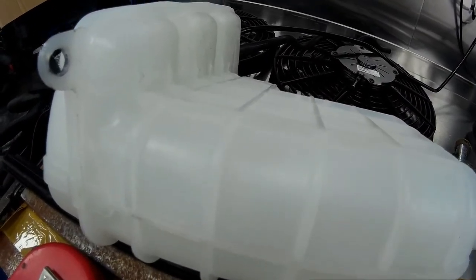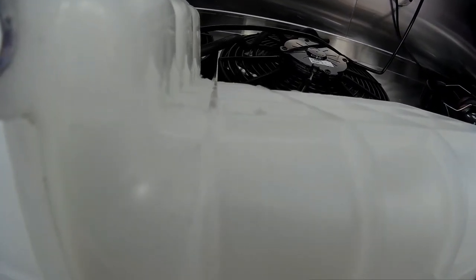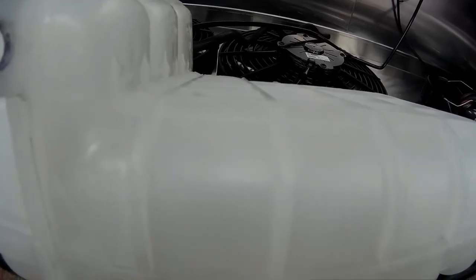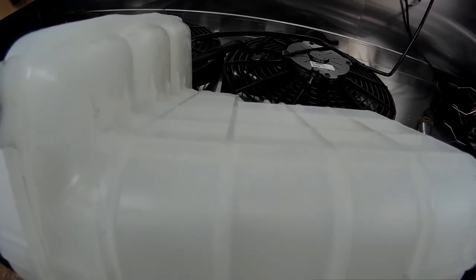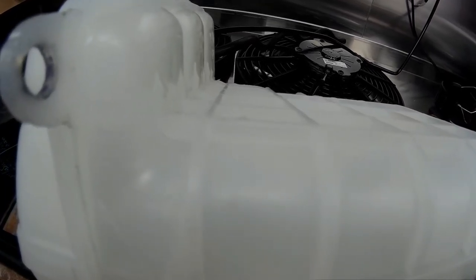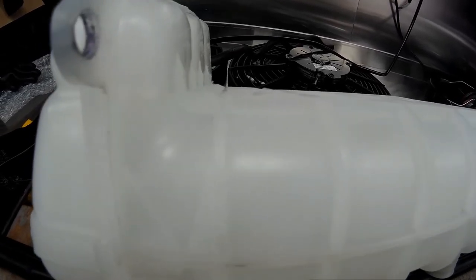For mounting the header tank: on the back underneath it, I've filed off the rounded edges that allow it to sit in the standard plastic fan shroud, and filed them square so it can sit on the aluminium electric fan shroud without sitting too high or standing off towards the engine. You don't need to take much off — a small file will do the job. There are six small ribs which require a tiny bit of filing to make them square.